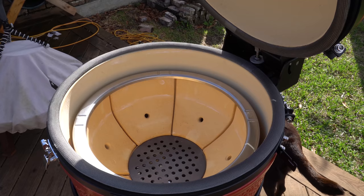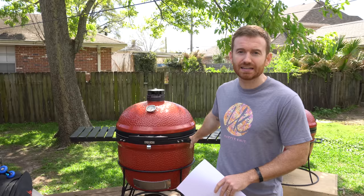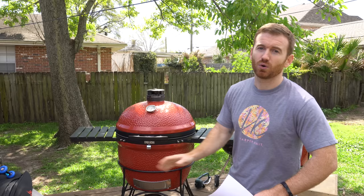The firebox divider used to screw to the firebox grate, but now it just sets in. One of the other pluses is the side tables, which are actually made out of a plastic but will be more durable. This front handle is also made out of that plastic as well, and supposedly it holds up well to the weather as well as the sunlight.